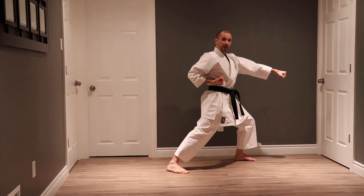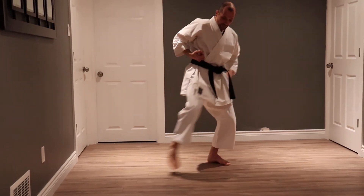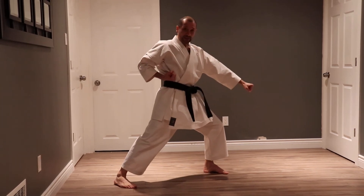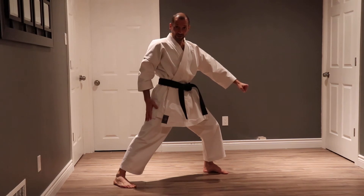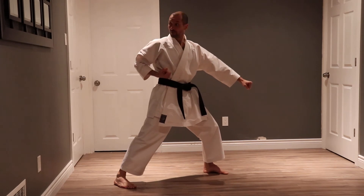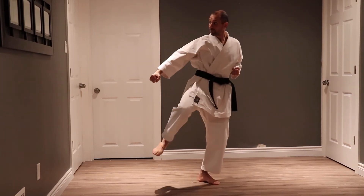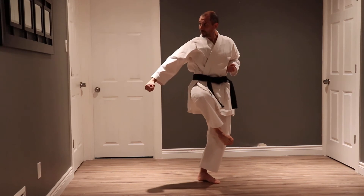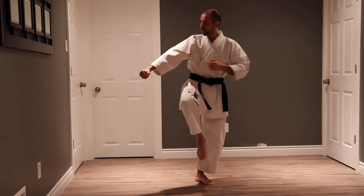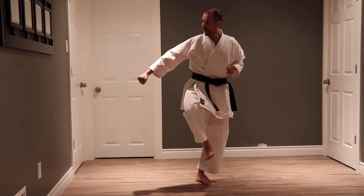From here I do a crane stance. Crane stance is a blocking stance — if someone is kicking I'm deflecting. At the same time as I do my block with my right leg, my right hand also does a low block. From here as I throw my side kick, I take my blocking hand and bring it to my ribcage as I kick.